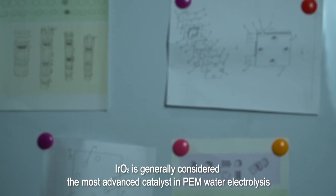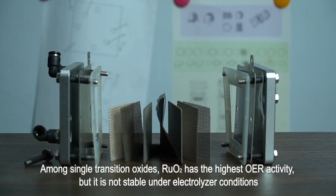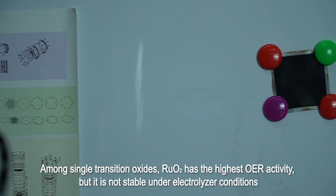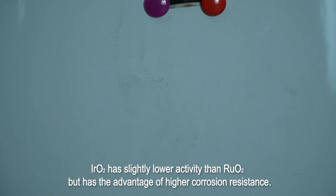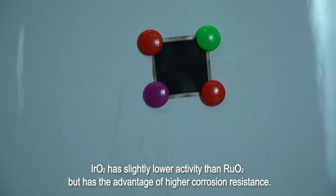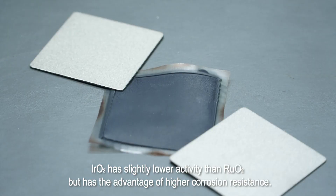Iridium oxide is generally considered the most advanced catalyst in PEM water electrolysis. Ruthenium oxide has the highest OER activity, but it is not stable under electrolyzer conditions. Iridium oxide has slightly lower activity than ruthenium oxide, but has the advantage of higher corrosion resistance.